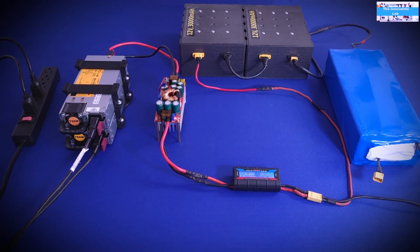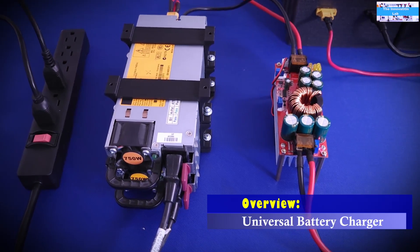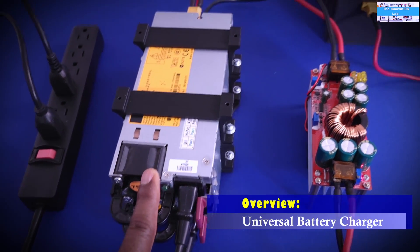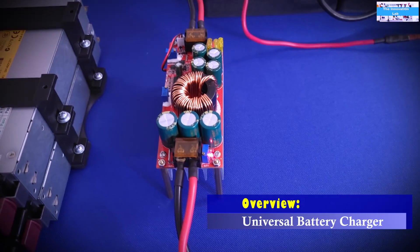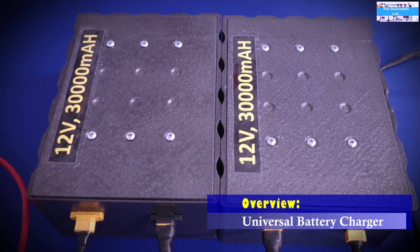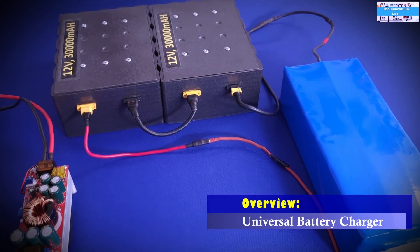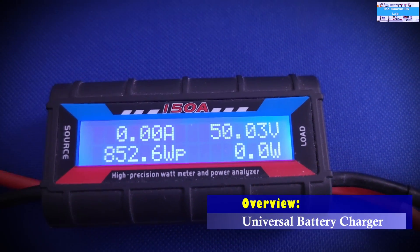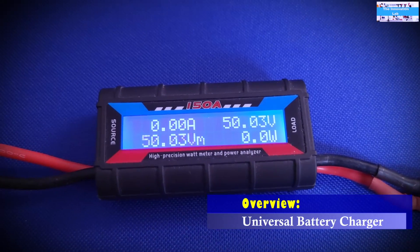Now it's time to do some testing using this universal charger to charge some batteries. Going from left to right: the power outlet brings power to the server power supplies, which give us the 24-volt output we configured. That feeds the boost converter, then the power monitor. I'm using a combination of two 24-volt LiPo battery packs; to charge them in series I need about 62 volts. The combined battery level right now is at about 50 volts, and the boost converter has already been configured to 62 volts.